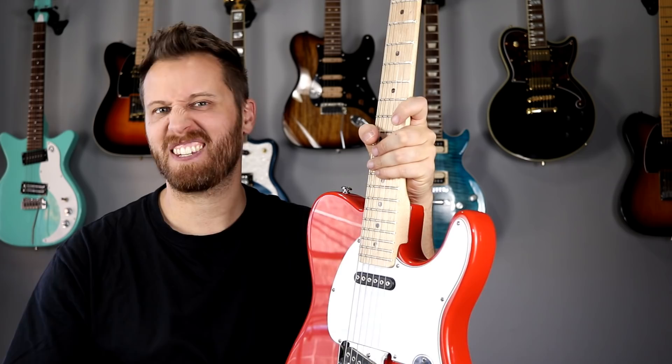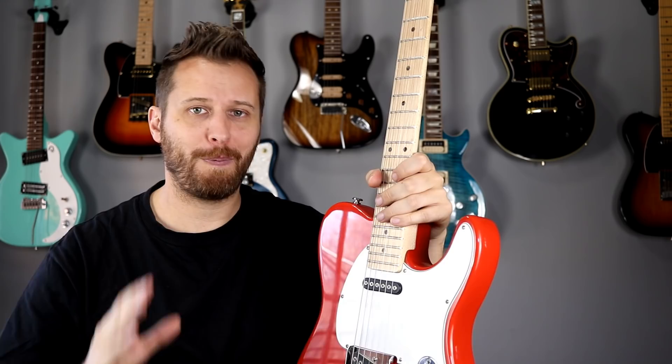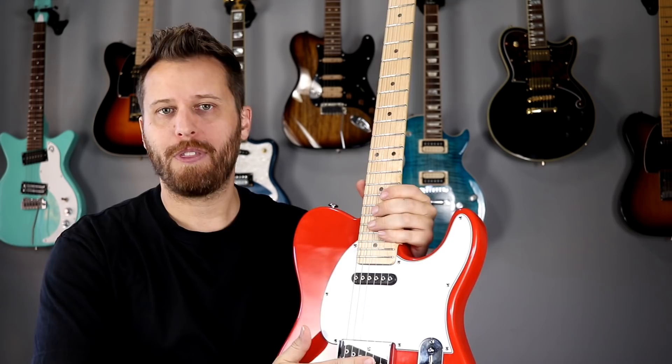It doesn't just say, you know, this is how you should sound — deal with it, or work within these parameters. It gives the player a ton more flexibility to dial in their perfect tone. On a regular pickup you can raise it, lower it, tilt it side to side, and you can do all that here as well, but to be able to balance each individual string via a pole piece is awesome.